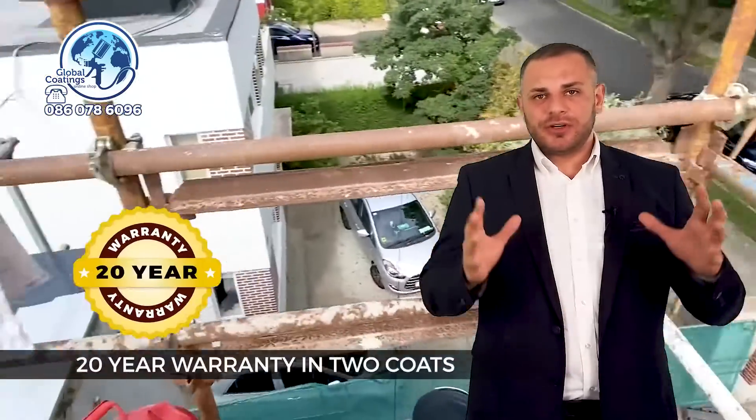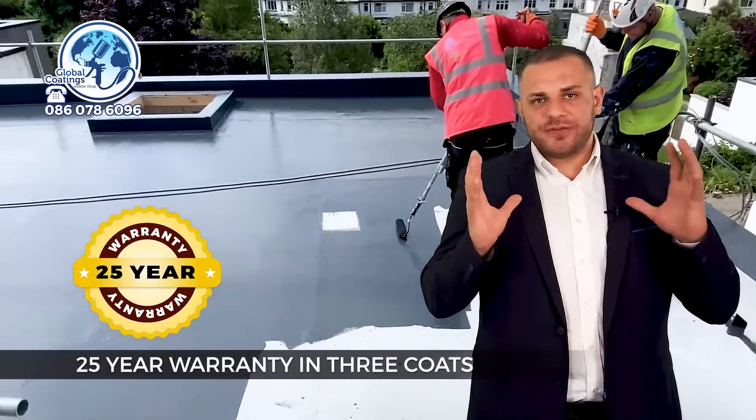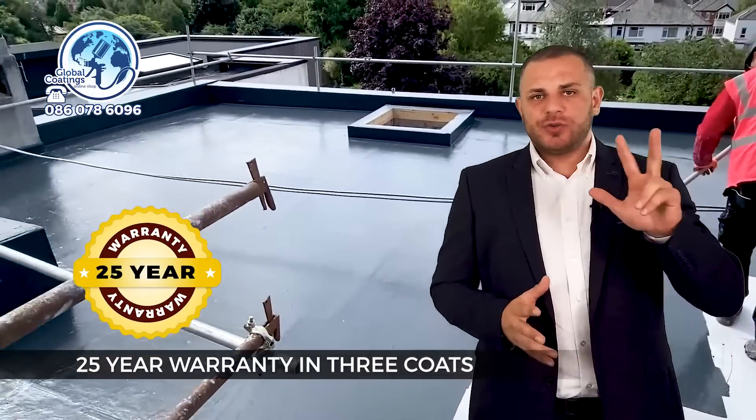I know it sounds crazy, it sounds too easy, but this is exactly what it is. With the two coats you're going to achieve a 20-year warranty, and if you add the additional gray top coat you can achieve a 25-year warranty — in three coats.